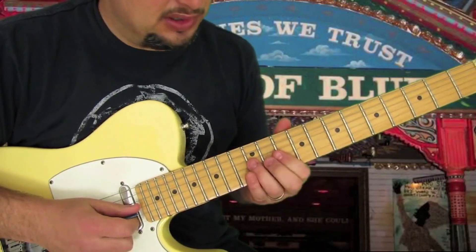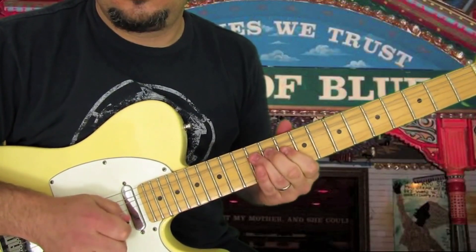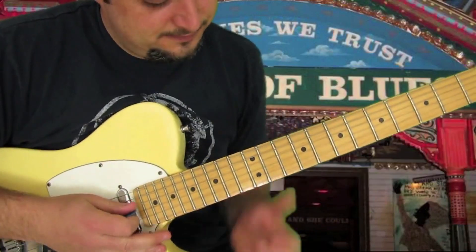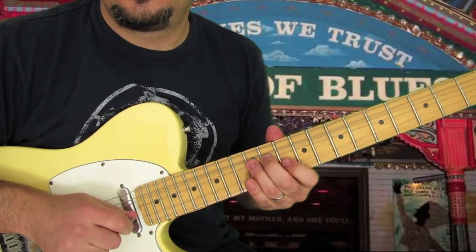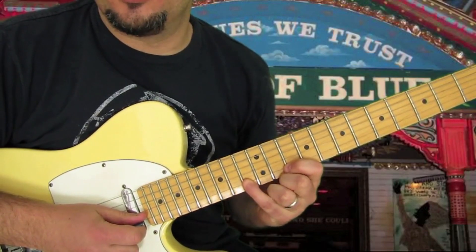I mean, that's a blues lick right there. We're going to do this: then we're going to do the bend again, then 10 on the B, but then 13 on the B. So watch.